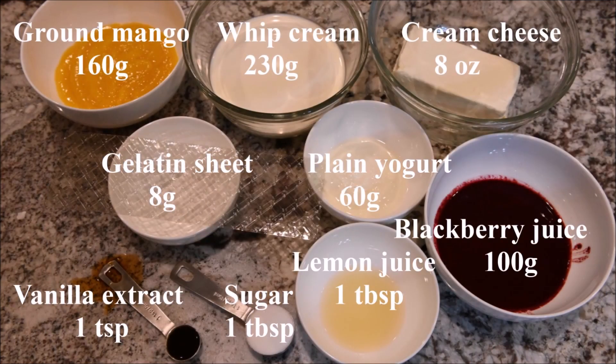The ingredients you need for the cheesecake mixture are ground mango, whipped cream, cream cheese, gelatin sheet, plain yogurt, blackberry juice, sugar, vanilla extract, and lemon juice.